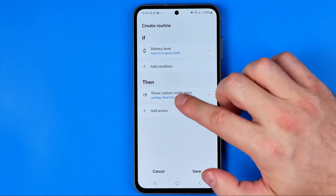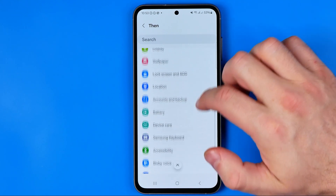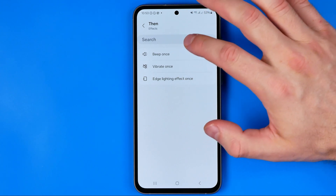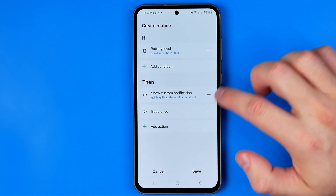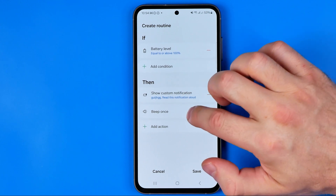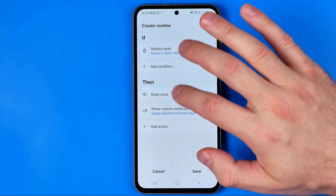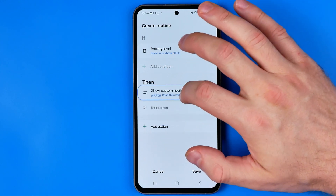We can also add another action — choose Effects, then select Beep once or Vibrate once. A prompt will show that you can change the order of these actions by dragging them up and down. Just hold down your finger on any action and move it up or down like that.